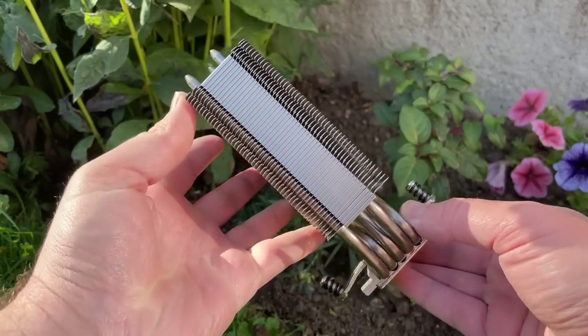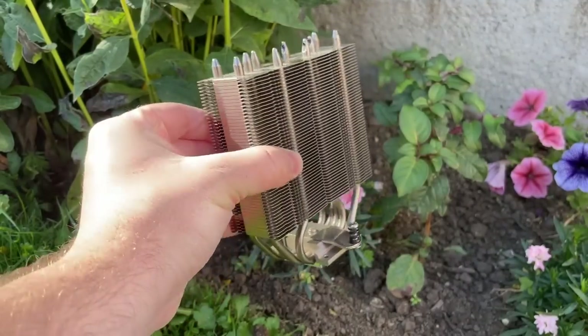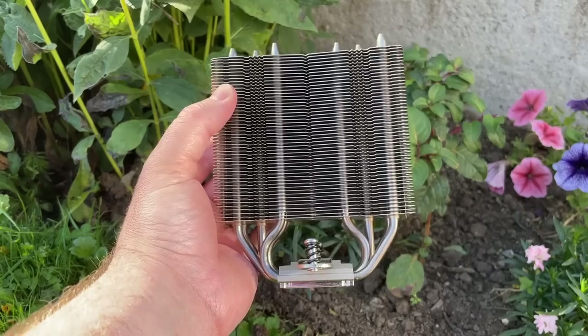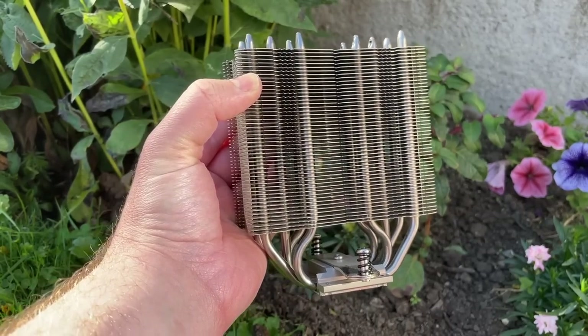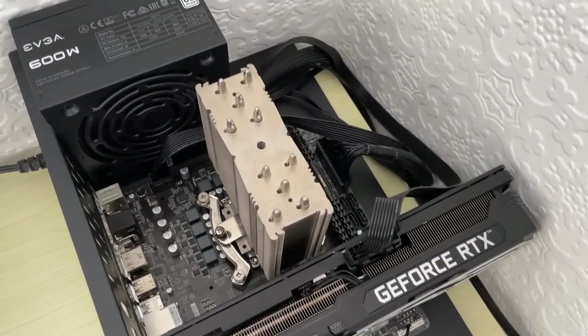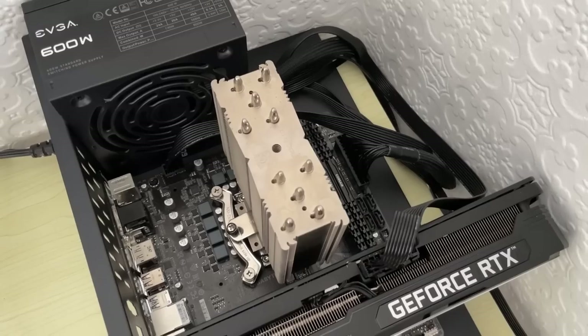That said, I hope you find this video interesting nonetheless. I can't say don't try this at home because I'm not your dad, but it's not advisable unless you are building a system specifically with passive cooling in mind, in which case you'd probably be using components better suited to that purpose. I'm just acting on part curiosity and part stupidity today. I certainly wouldn't try this with any stock coolers though.